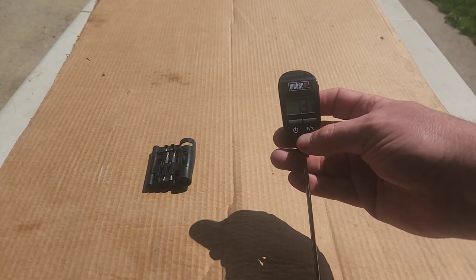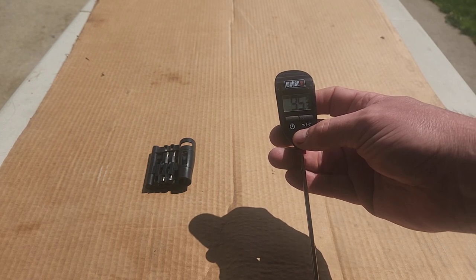Replace the screw, power it on, and there you have it — how to change a battery in a Weber meat probe.